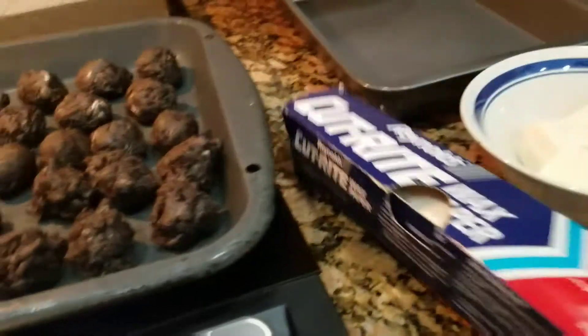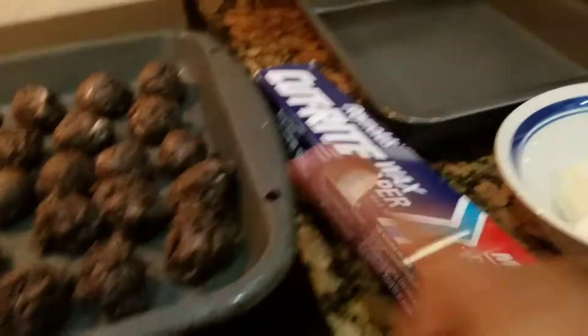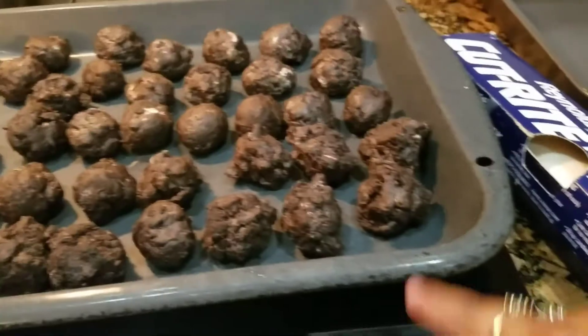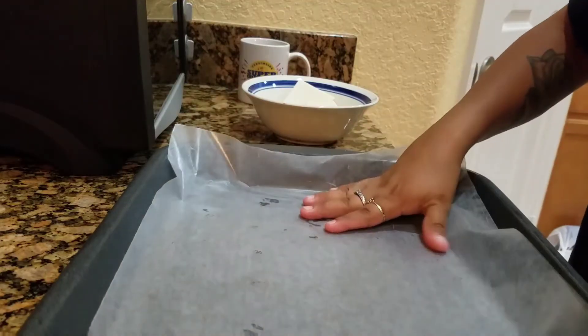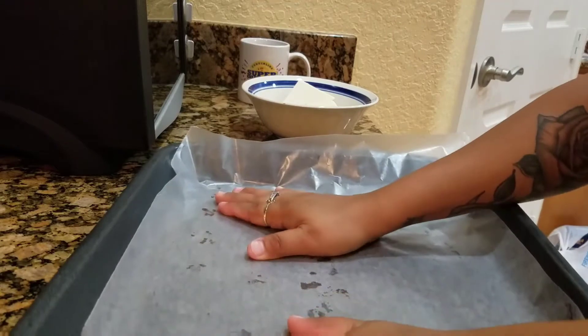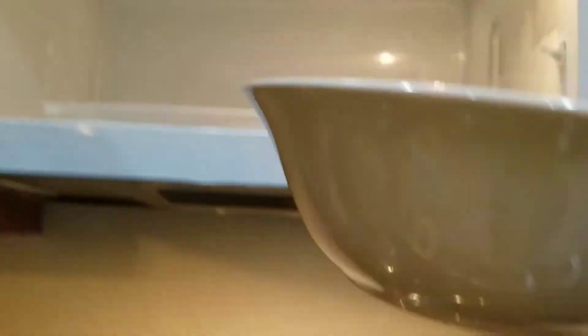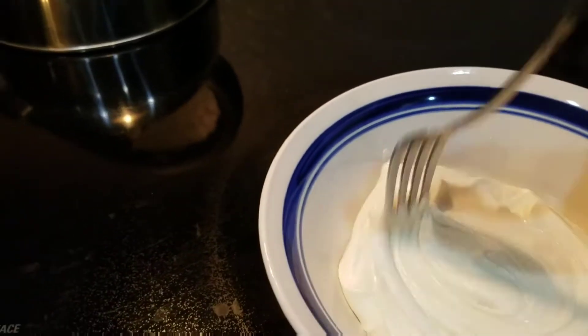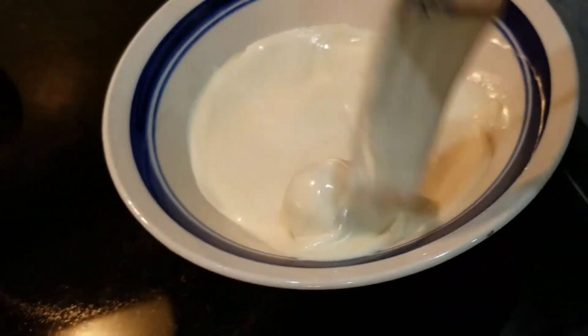We're gonna dump them all in here and put wax paper on the pan — you're gonna need that. When you dip the balls into the chocolate, which we're gonna warm up, you have to put them on wax paper so they don't stick. It's easier to lay them out there. Now it's chocolate in, chocolate out. You can also get a fork and just roll it like that.